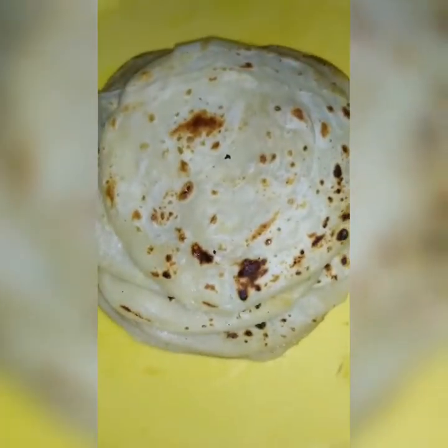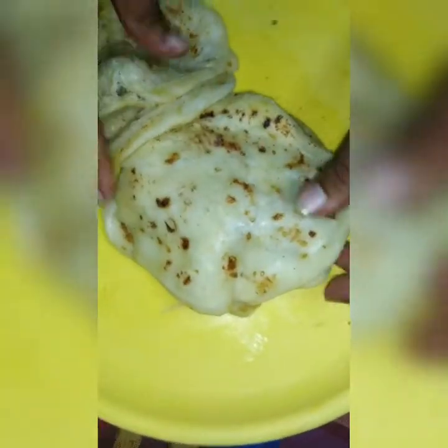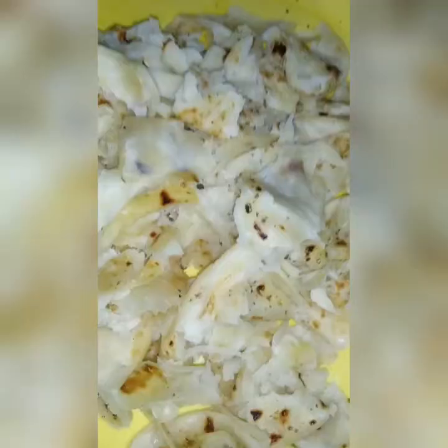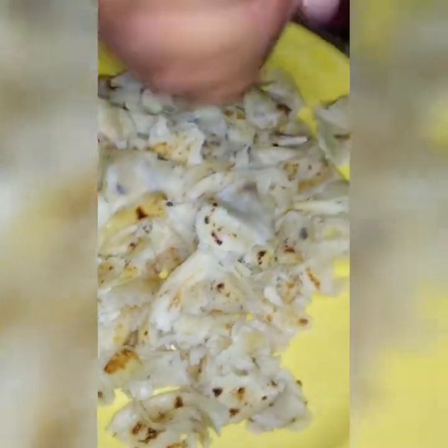Let's put the barato in the pot. This is the same. Let's put the pepper on this. I will put the pepper on this.